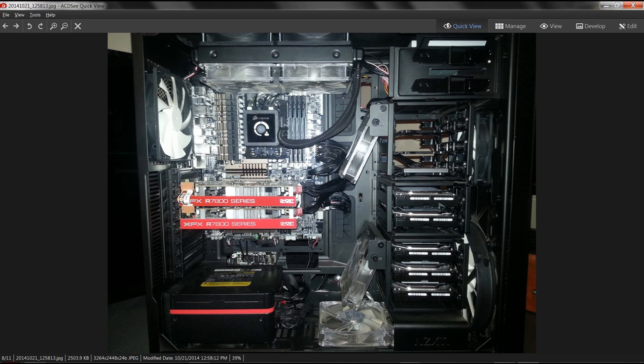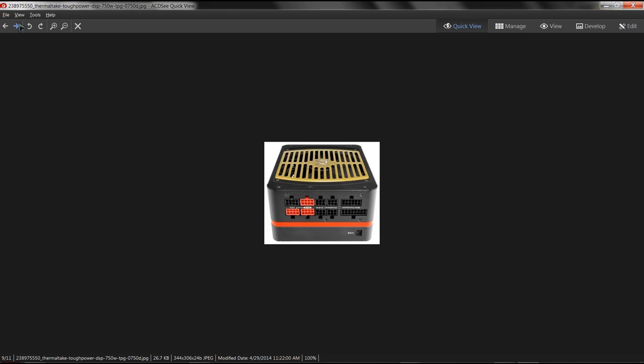An SSD is above that up inside the caddy. There's a 24x DVD player which will be deleted soon - days of optical discs are done. Also a Reeven 6i controller with 6 temperature zones and 6 fan controls. The case I'm using is an NZXT H630, which also has an integrated fan hub on the back.